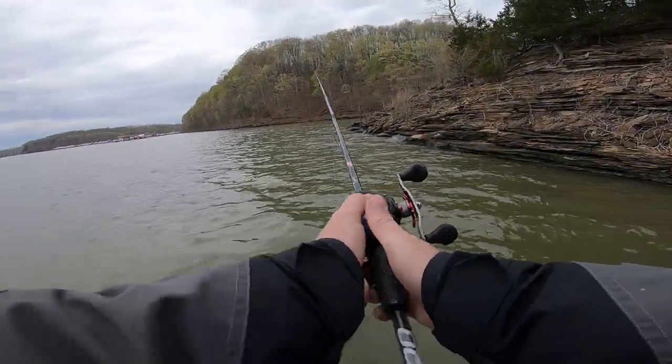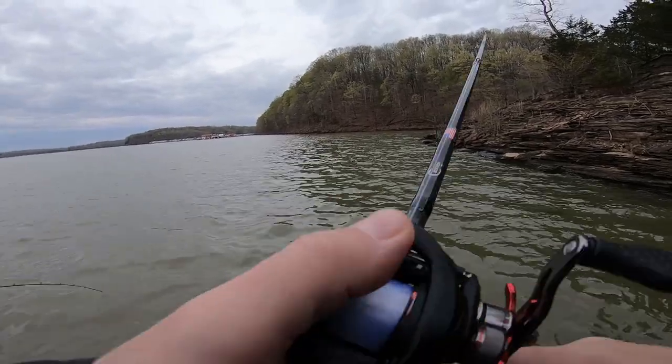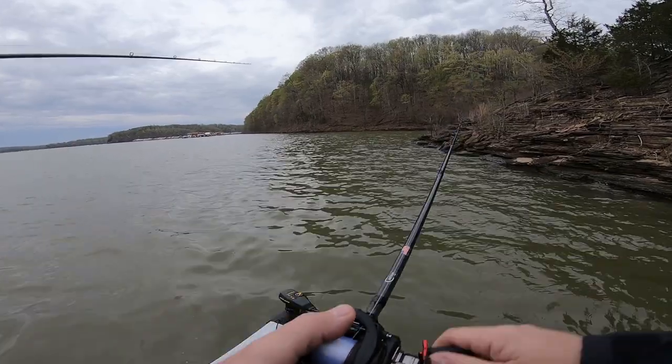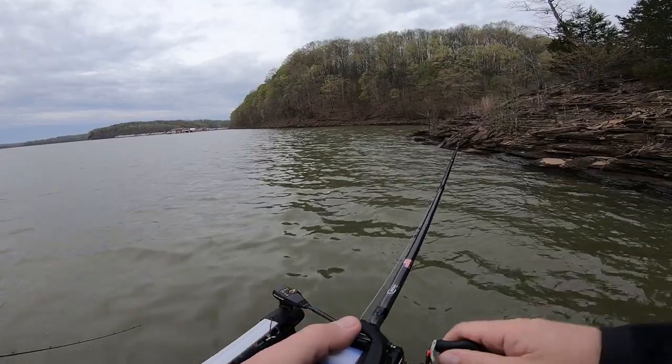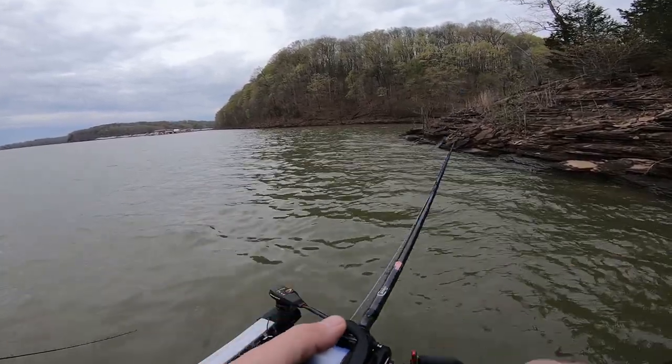So we've come up here on another little point. I picked this spinner bait up just to see — since Dean caught that pretty good one on that other point we were fishing — I really wanted to check this out and see if it's going to be a viable pattern. Let's see what happens around this point, see if we can pick up another fish or two.